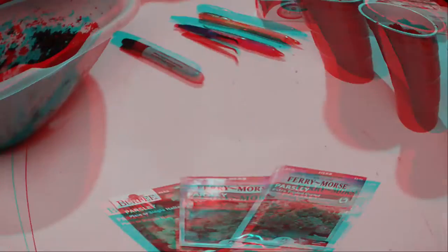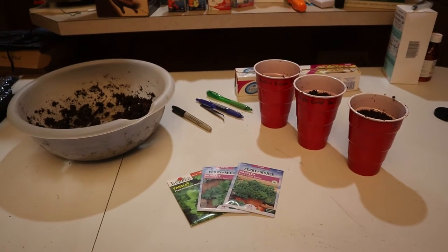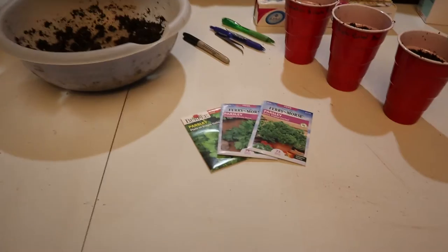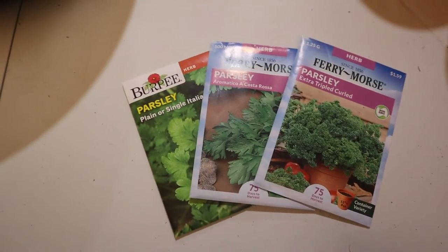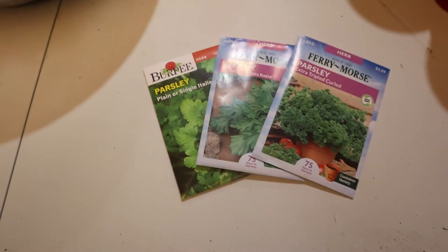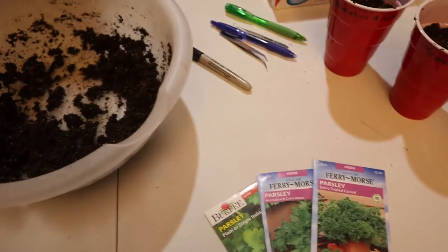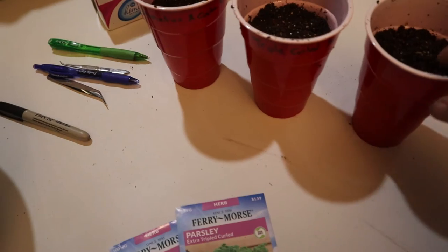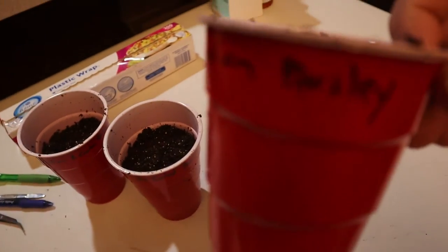On our next edition of what you should be starting indoors for your 2021 garden, we have parsley. I grow three different varieties. You're going to need basically soil, a pen, and I use red cups — I use the same ones every year, so they're already labeled and ready to go.